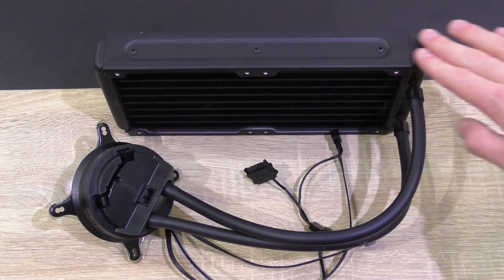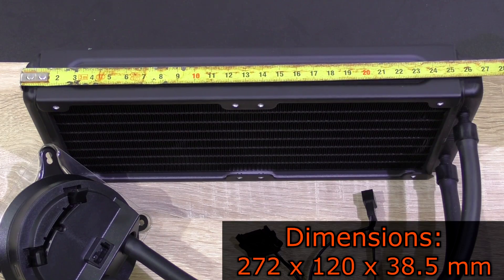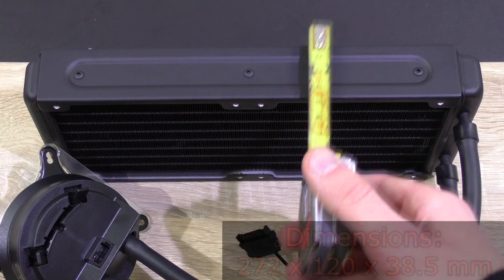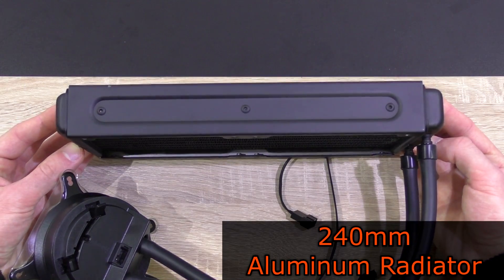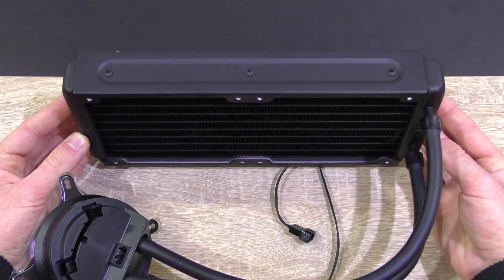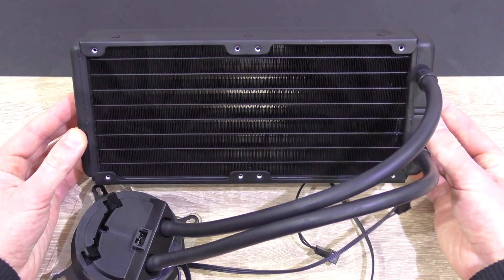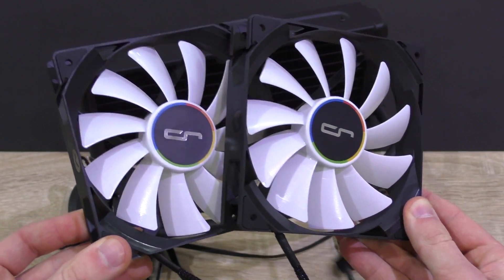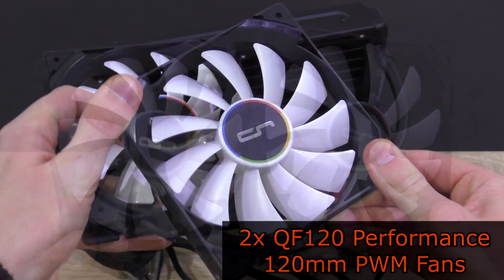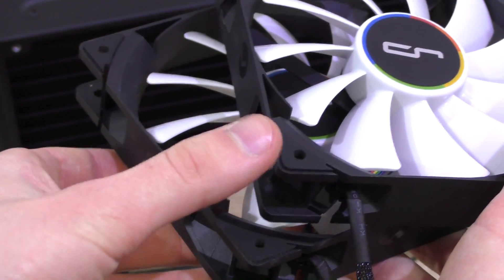The A40 Ultimate is a beautiful unit featuring radiator dimensions of 272x120x38.5mm. We are definitely talking about a high-end 240mm aluminum radiator here, and the matte black paint finish adds a little extra to the aesthetics. The two fans that mount onto the radiator are Cryorg's QF120 performance fans, which are fairly well-built and equipped with rubber pads to reduce vibration noise.